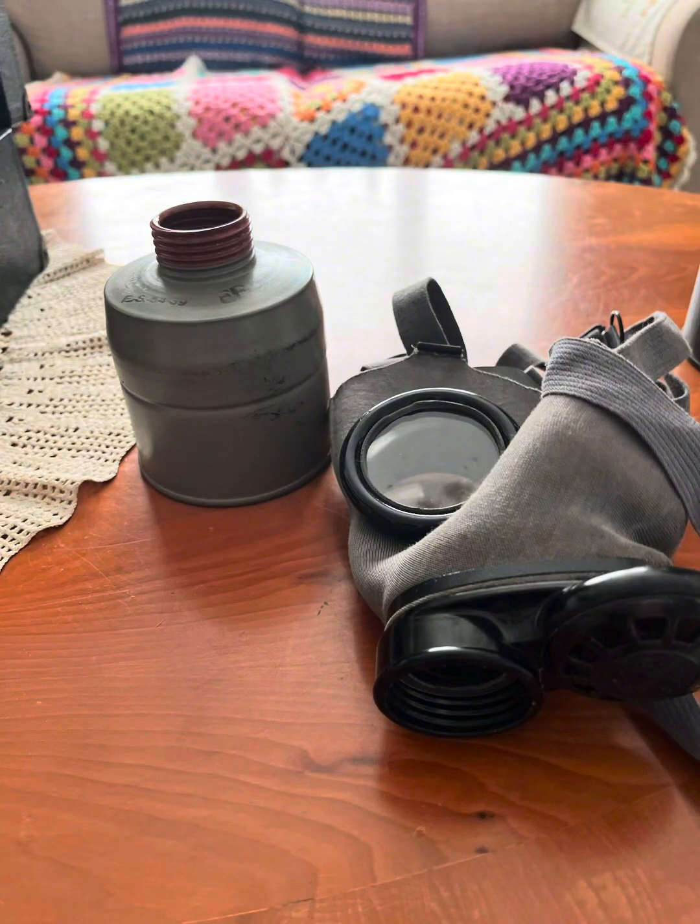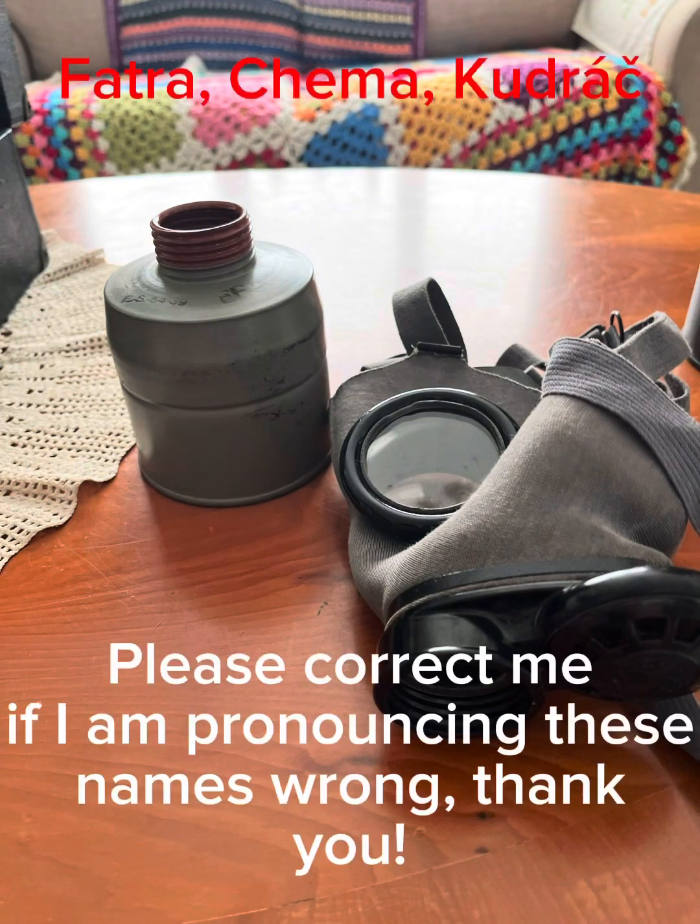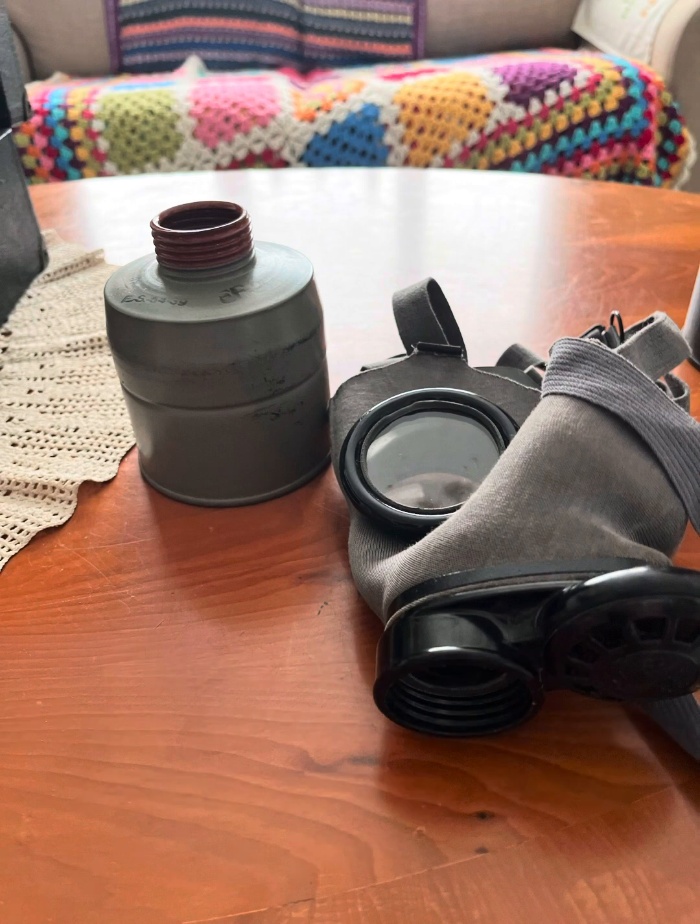The FM3A was manufactured by Fatra, Cherma, and Kudrak — hopefully I'm pronouncing those correctly — and served from 1938 to the 1940s. The FM3A was mainly intended and used for civilians or industrial purposes.